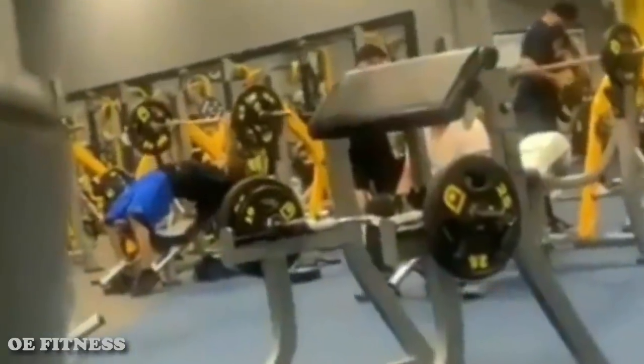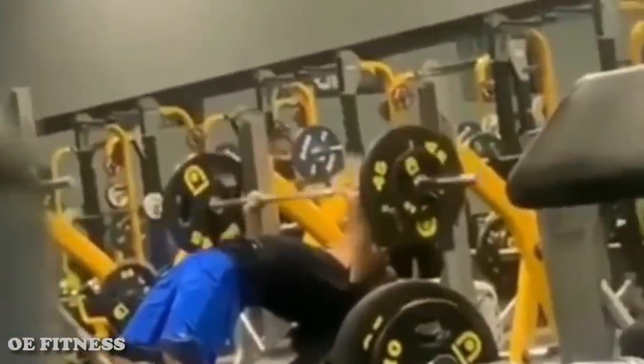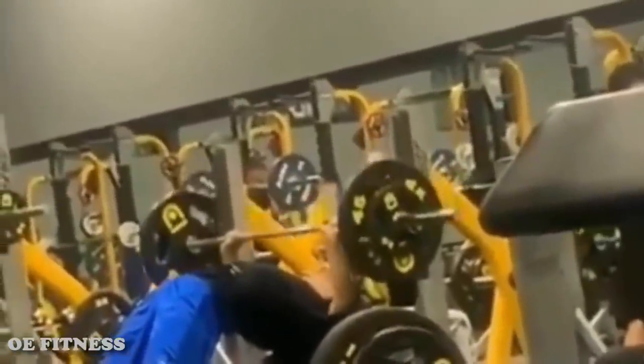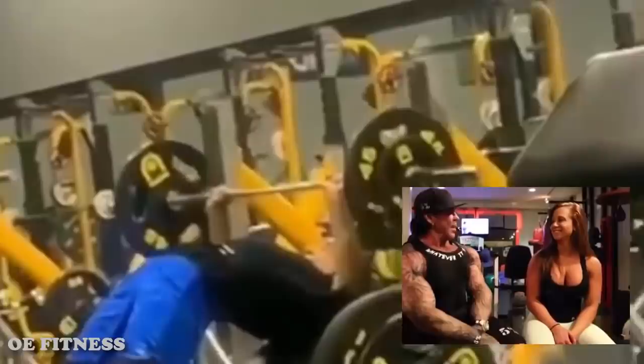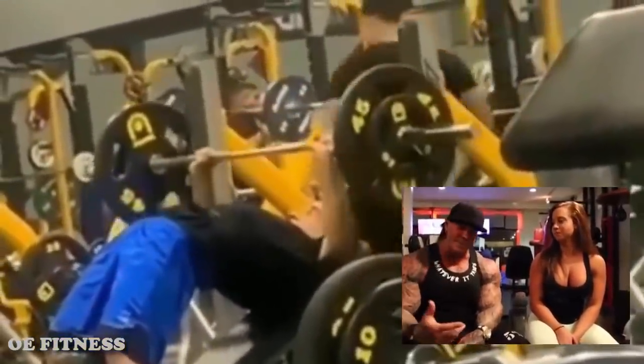If all the regular benches are occupied but you want to do normal bench presses, here is a trick for you: work out on the incline bench but do it with a big arch. I never thought of it that way. Well, there you go.